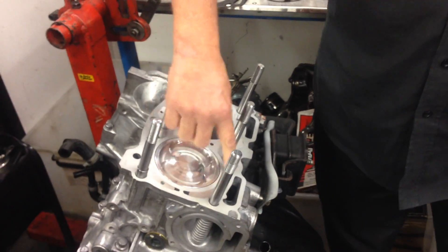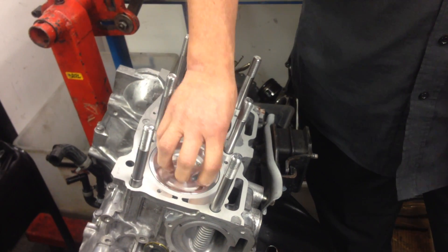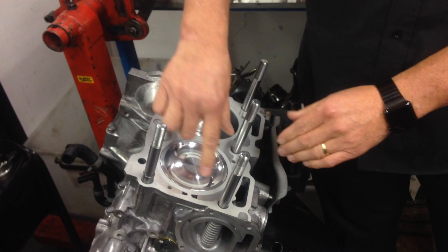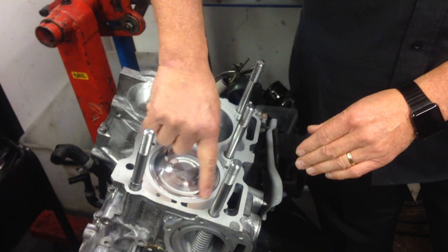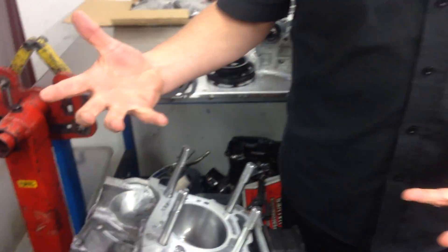With the gasket in between, so when you've got a lot of boost and a lot of load and the combustion chamber is firing inside here, all of this is moving in and out. The movement of this cylinder wall eventually frets on the gasket and eventually blows the head gasket because it's got excessive movement.